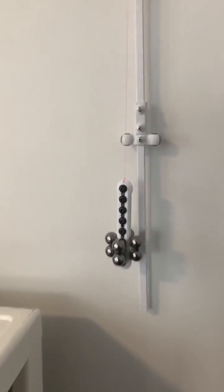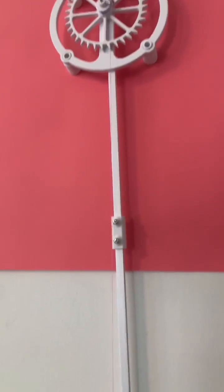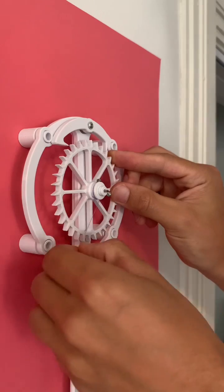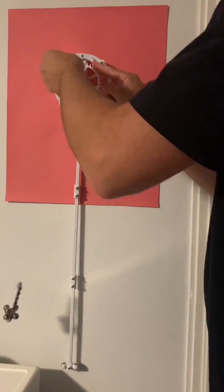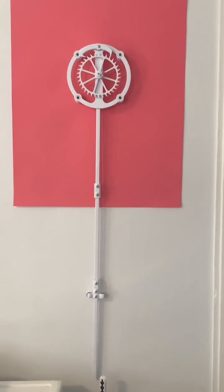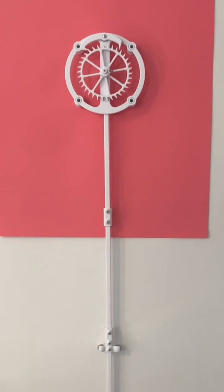This is a gravity power escapement mechanism, which is basically the thing in all mechanical clocks that allows them to function. When you wrap the string around this post, you store energy in the system by raising up the weight. When you let go of the weight, it allows the controlled release of the energy rather than all at once.